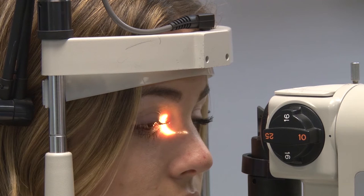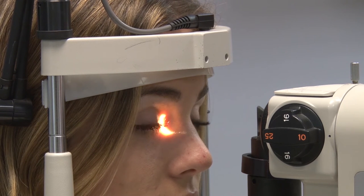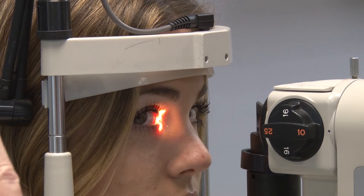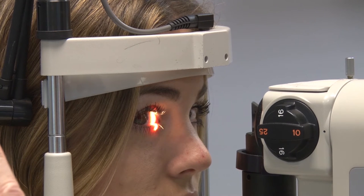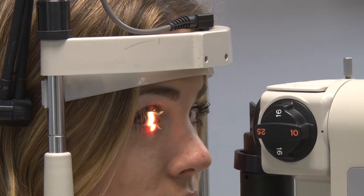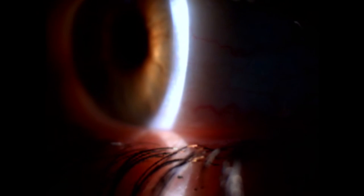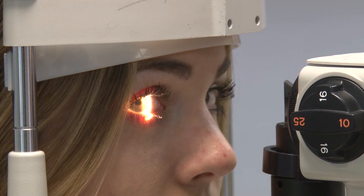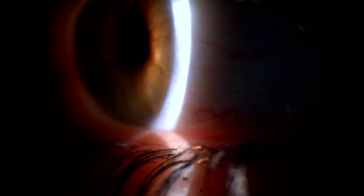The next area is the nasal bulbar conjunctiva. Most of the time I'm not going to have to manipulate her lids — I can simply raise the beam up and ask the patient to look over toward her nose. I'm looking to see how much injection is there; generally it should be pretty white and any blood vessels should be pretty small. In this area near the limbus, I might see things like pinguecula or pterygium at the 3 and 9 o'clock position. As I approach the limbus, I'm looking at the vessels — it's not uncommon for limbal vessels to be a little engorged, but I'm concerned about any vessels penetrating into the cornea.